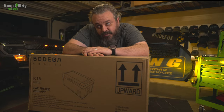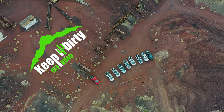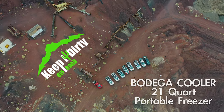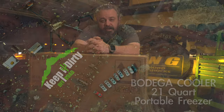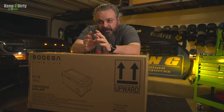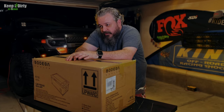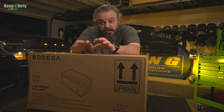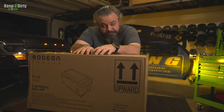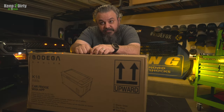Today we're doing a review of the K-Series Bodega Coolers. In this video, we're going to first do an unboxing and show you what comes in the box. Second, we're going to do a quick test to see how long it takes to get up to temperature. And then we're going to take it on the trail and see how it does in our Raptor. So let's get to it.